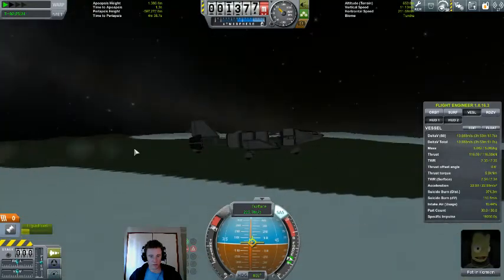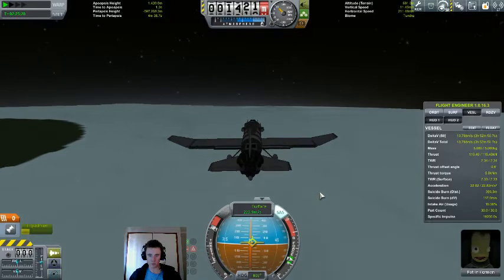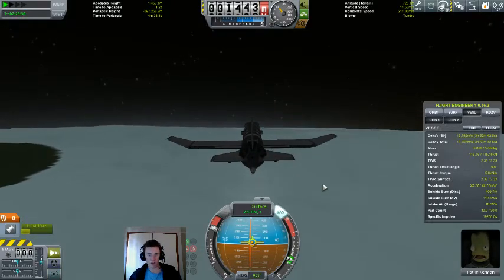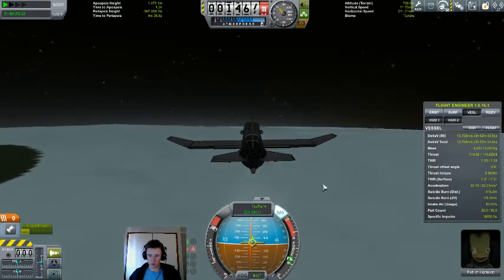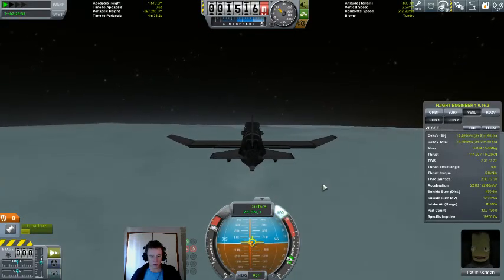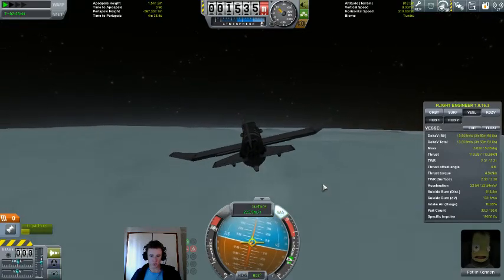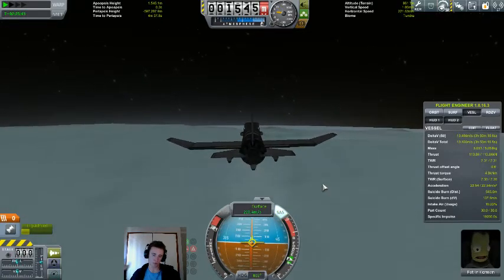I've really never been to the poles very much at all in my playthrough — a year of playing this game and I've barely been to the poles. It seems a lot of people forget that the poles are here.